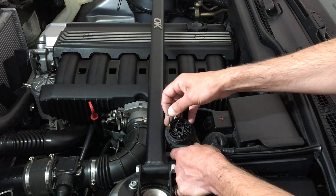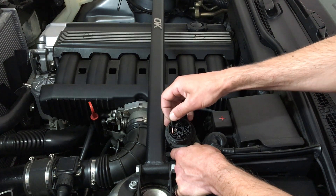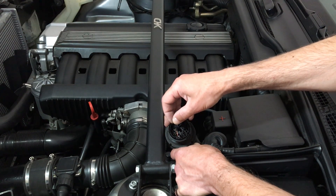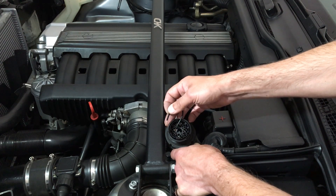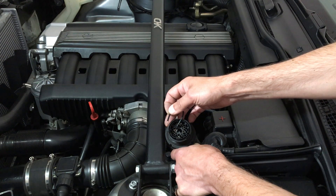For inspection reset, same pins, hold it more than 12 seconds. And for the clock in your cluster, you do it 2 times more than 12 seconds.